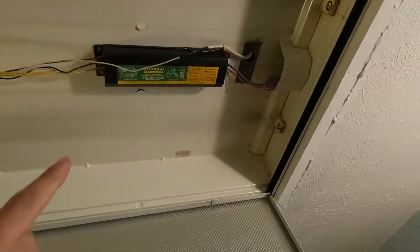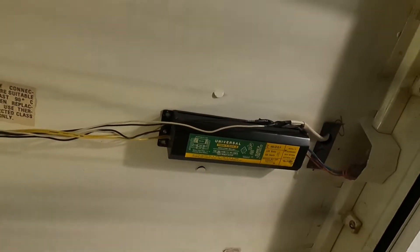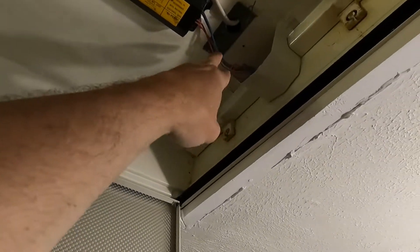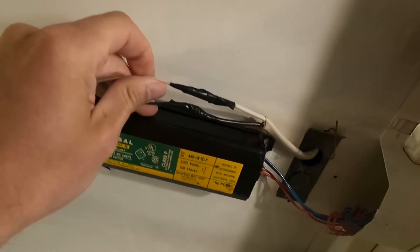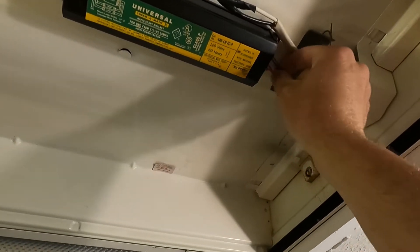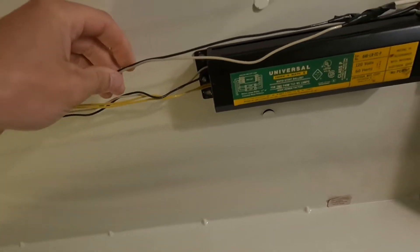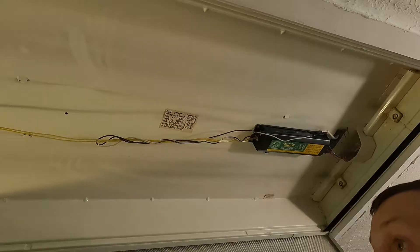Once you remove the cover, we have our incoming wires — you've got your black and your white. Then you have your ballast. I think the ballast is bad, that's why they don't work. You've got your yellows coming into one side, and blue and red going to the other side. We're going to check the power to make sure this is dead. We'll cut the blue, red, and yellow wires, and probably use those wires as jumpers because I'm not sure there's enough wire.